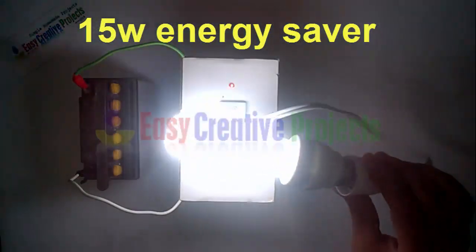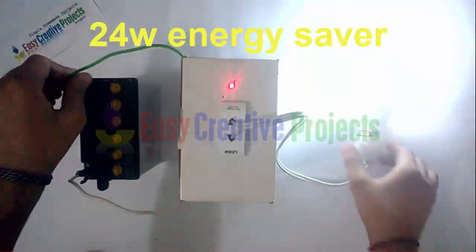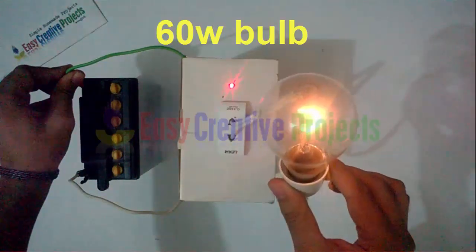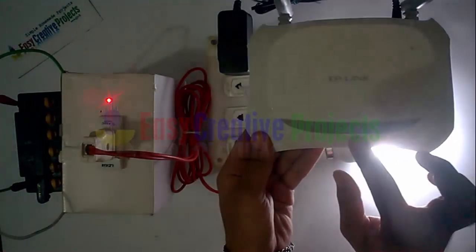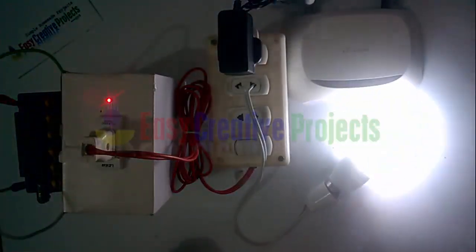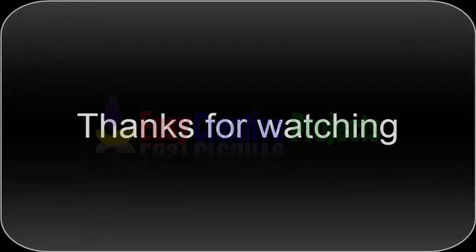Connect a 15 watt energy saver. Connect a 24 watt energy saver. Connect a 60 watt bulb. Connect energy saver and DSL modem. Connect 15 watt electric fan. Connect 16 watt units. Connect 20 watt load. Connect 15 watt in windows. Thank you.